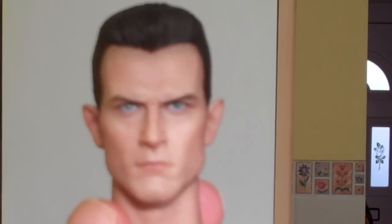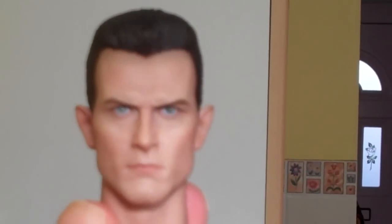Full review of the figure when he arrives from 1-6 Bruce. Anyway, catch you later guys.